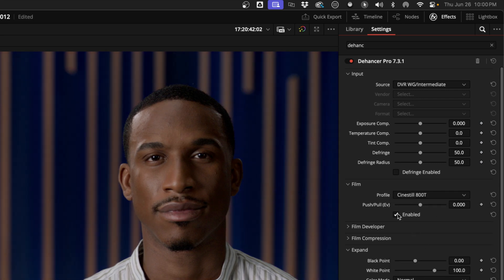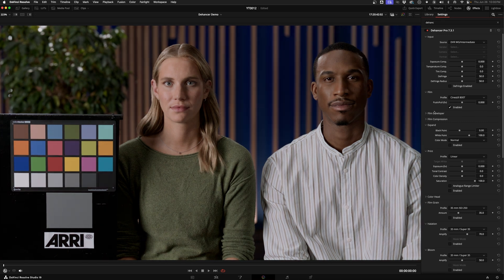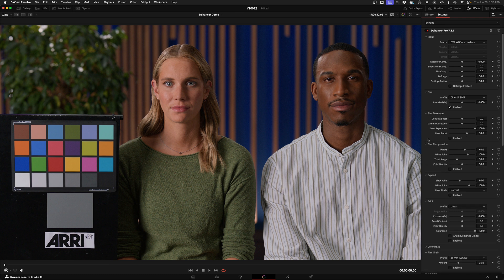I'm going to use Cine Steel 800T for this. The push-pull control affects the color and contrast of the film, and it behaves differently depending on the film you've selected. Then you've got some developer tools — if you don't have any change in the contrast boost slider, the gamma correction and color separation tools in this section don't work, so keep that in mind. To my eye this is a little desaturated, so I'm going to nudge the color boost. Also, this film compression tool gives you a more compressed tonal range in the highlights, which looks more like film.